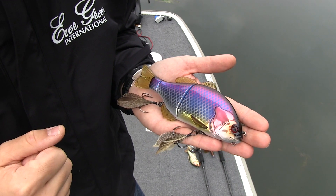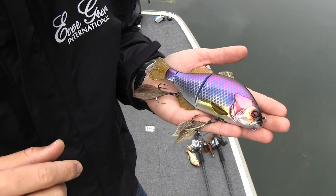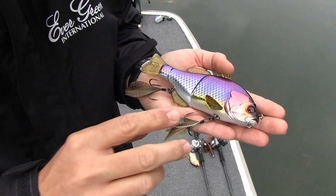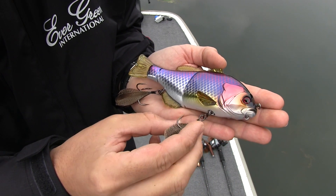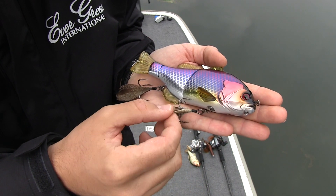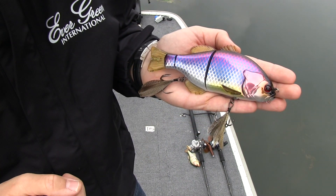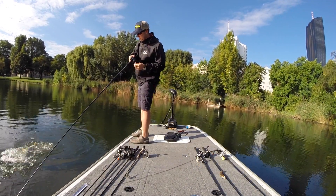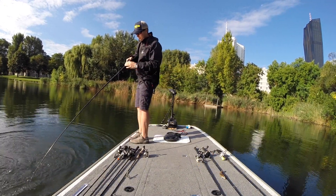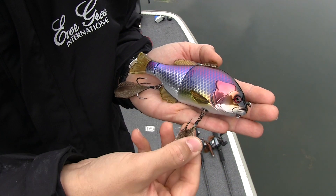As soon as you start the retrieve, it starts to dive to a depth of about 50cm — interesting for those who want a subsurface presentation. The second thing I liked is the freely rotating treble hooks, which can turn 360 degrees. Everyone knows the problem with highly rotating swimbaits when fighting fish: you hook the fish, fight it, and through the bad angle from the twist, you risk losing the fish at the boat when landing.